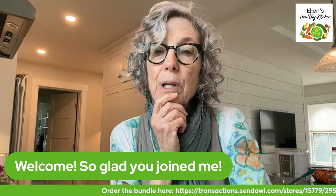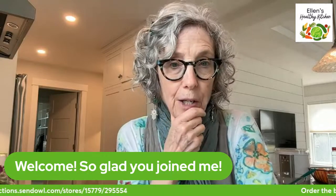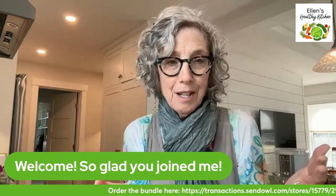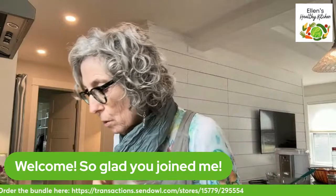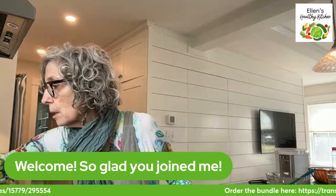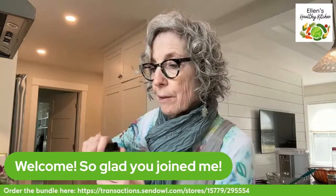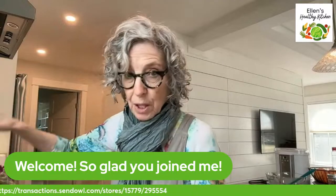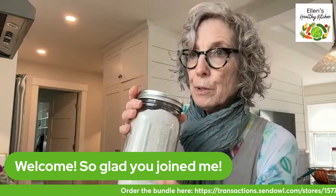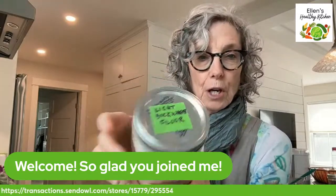Cory says she wishes she understood better how to make replacements for vegan baking. That is such a good point - I will do a lesson on that and teach you how to use replacements like banana and applesauce. It works perfectly - people don't believe it until they try it and then they're stunned that it works like a cake. Did I do the nutmeg? I don't think I did. I need to add my nutmeg.